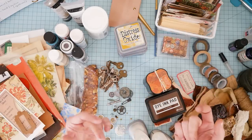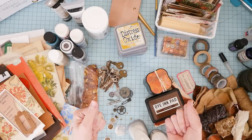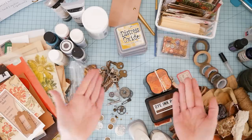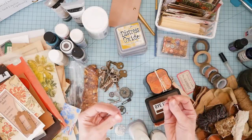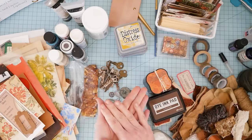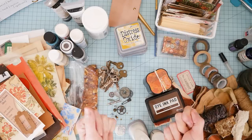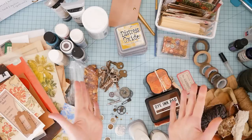What about touch? If your item is going to be a page in a junk journal, scrapbook, album, or art journal, do you want there to be a textural element that will be pleasing to feel — either soft, crunchy, smooth, or rough? Think about if that is important to you.